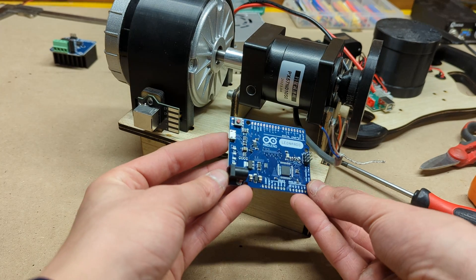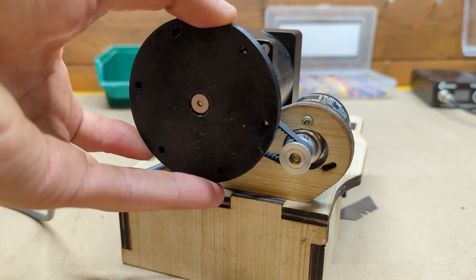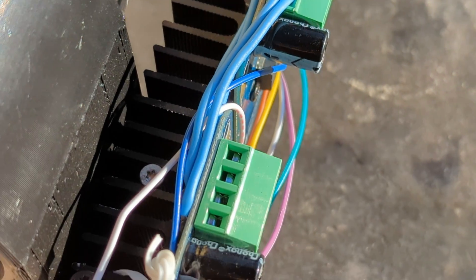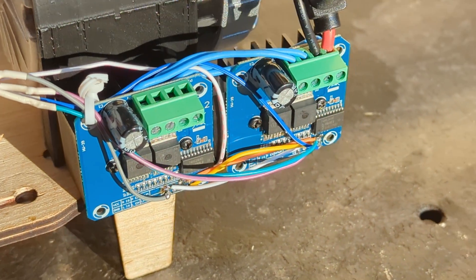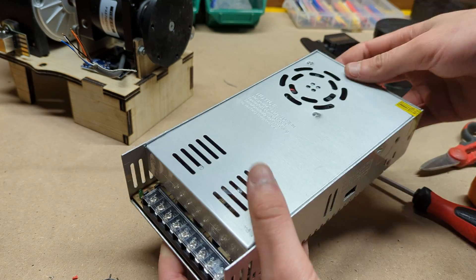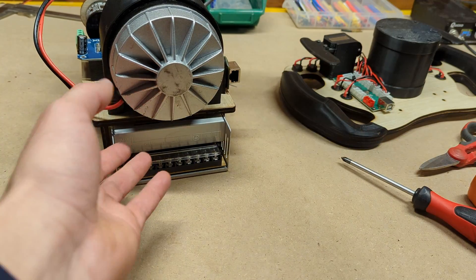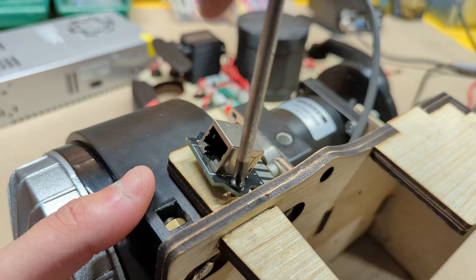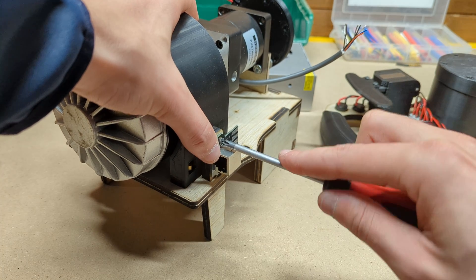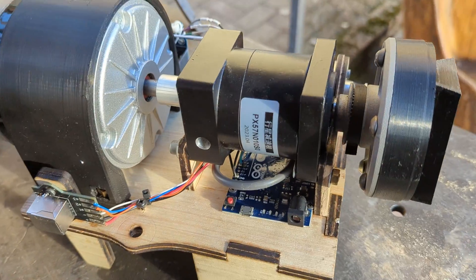Everything will be controlled by this Arduino Leonardo which will take the signal from the encoder and run the motor accordingly. The motor is driven by a pair of BTS7960 motor controllers wired up in parallel to distribute the 60 amps of max current drawn from the motor. Despite this high burst current, the motor will normally draw about 8 amps, so we can use a 20 amp 24 volt power supply to power it. The last thing needed is the custom PCB from PCBWay which will allow us to connect the pedals using an ethernet cable. You can find a very detailed wiring diagram at the link below.